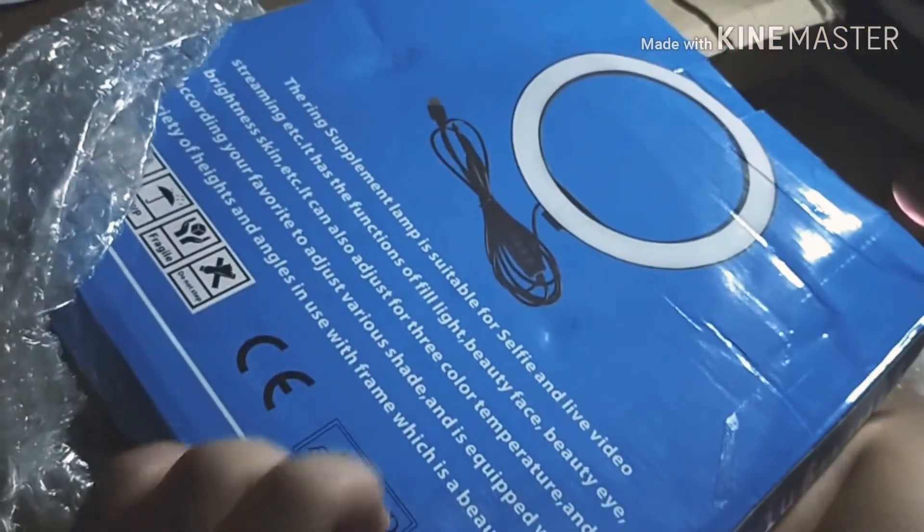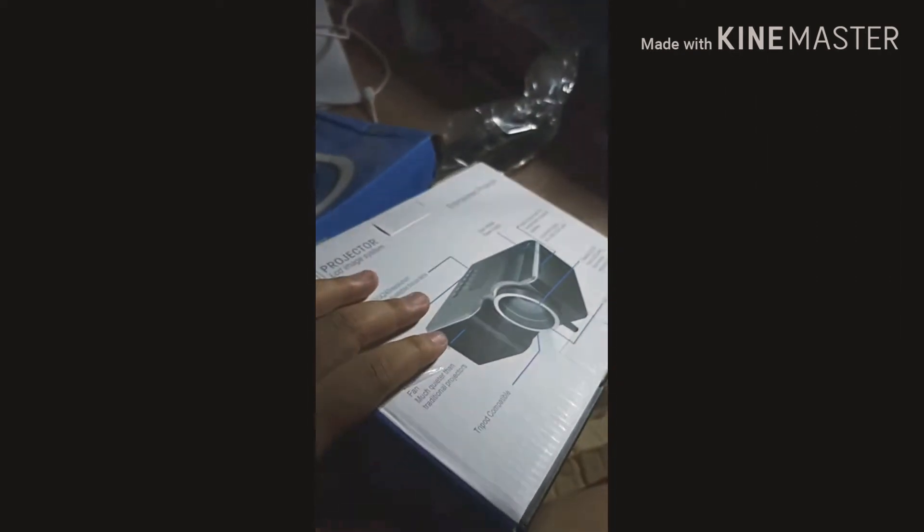Despite the box looking bad, the ring light wasn't broken when we tried it. Here's the tripod that goes with the ring light. That other box that was attached to the projector box — that turned out to be the LED strip light ribbon, which is also one of the things I bought. It was stuck to the side of the projector's box. So everything has arrived.